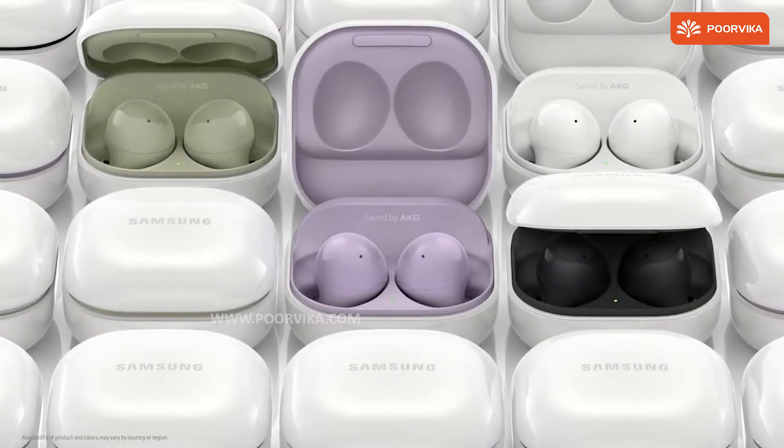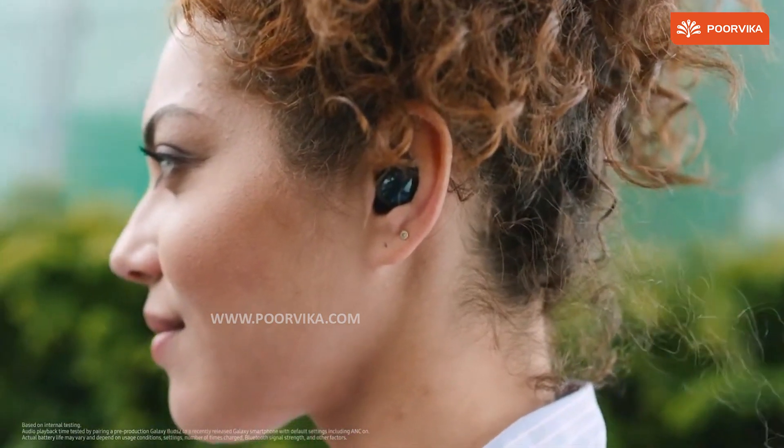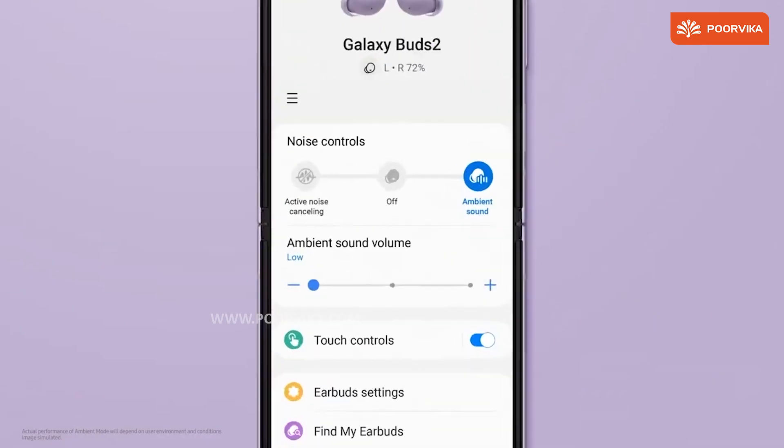Speaking of the all-new Buds, we get to see the Galaxy Buds 2 with a new design and better battery life — basically 5 hours with ANC and 7 hours without noise cancellation, plus 20 hours with the case. We also get to see improved ANC and an optimized call experience with the Buds 2.